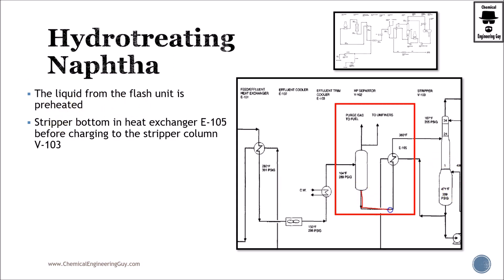We then send this unstabilized naphtha — using the heat exchanger to raise its temperature — to the stripper column. The stripper ensures that we stabilize the naphtha. The dissolved hydrogen and hydrogen sulfide in the liquid phase, along with all other light hydrocarbons, are stripped out. We cooled down the reactor product, separated the gases, took advantage of the heat exchanger, and now the liquid naphtha enters the stripper.